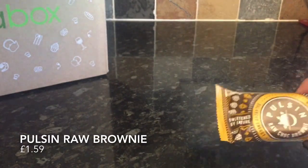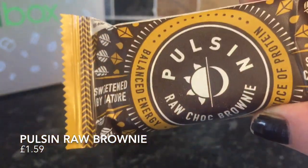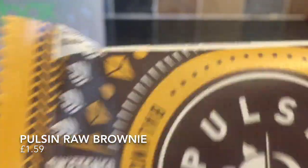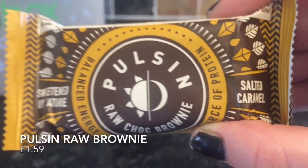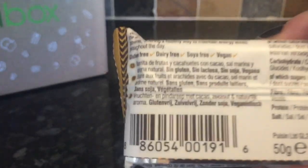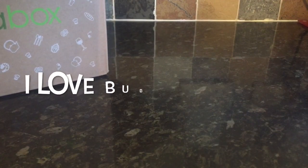The next thing was this Pilsen Raw Chocolate Brownie. When I initially saw this I thought I wasn't really sure at all. But I tried it and it was delicious — quite heavy, packed with nuts and very, very rich. So it's nice to chop it up into wee bits and just have it as a wee treat now and again. It was absolutely divine.